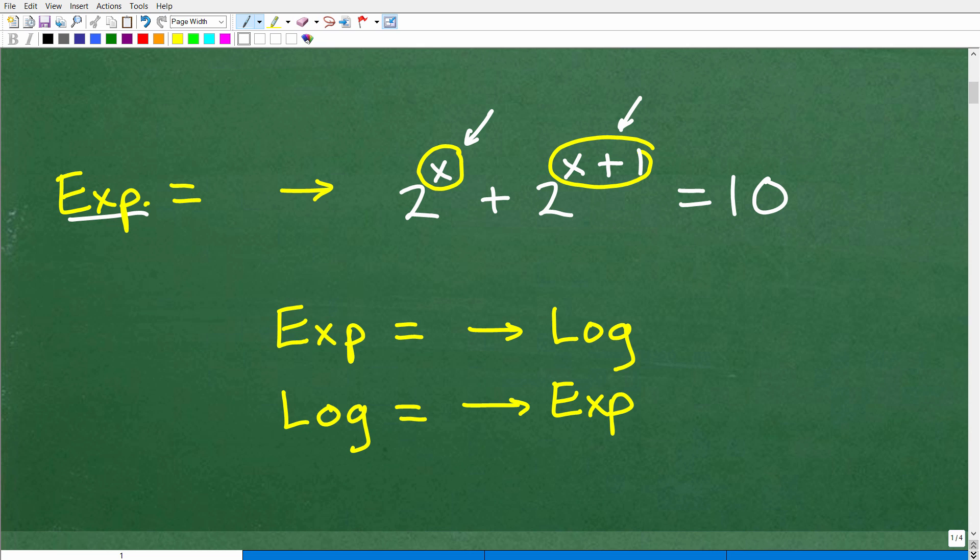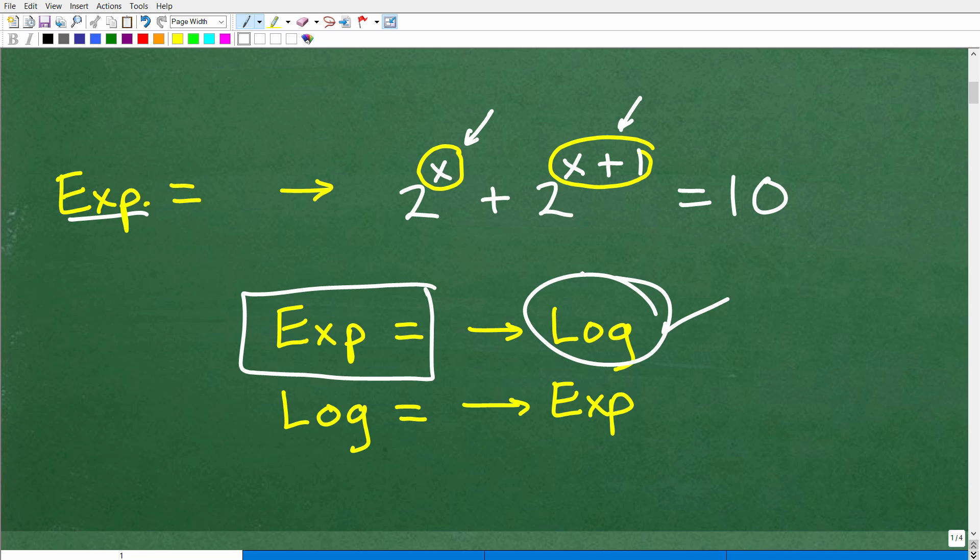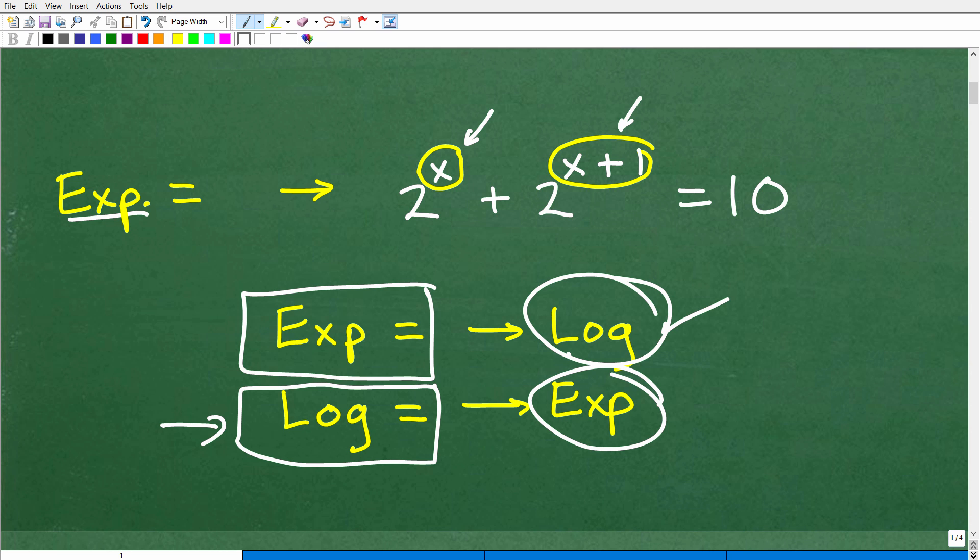Exponential equations — you get introduced to them at a basic level in Algebra 1. But to solve most more advanced exponential equations like this, you need to understand a concept called logarithms. When you have an exponential equation, you need to use logarithms because these functions are inverses of one another. If you have a logarithmic equation, you're going to use exponents to solve that. So remember: exponential functions and logarithmic functions are inverses of one another.